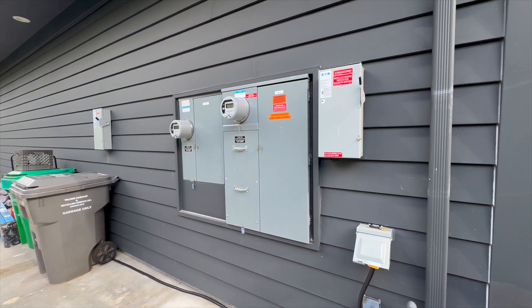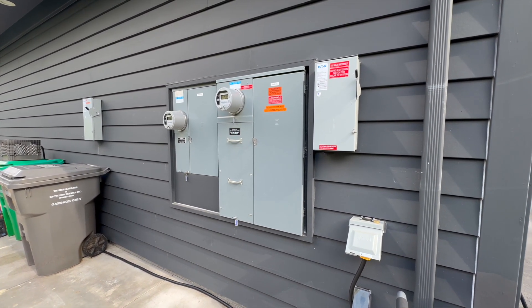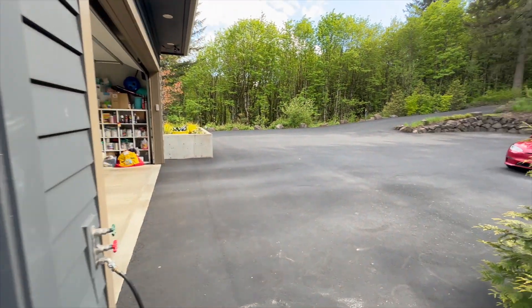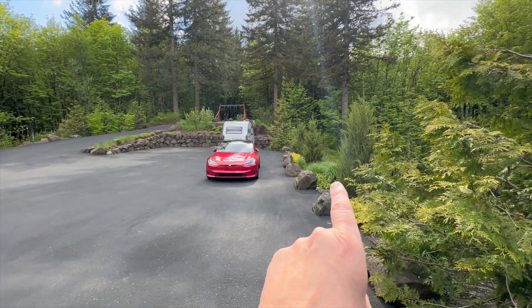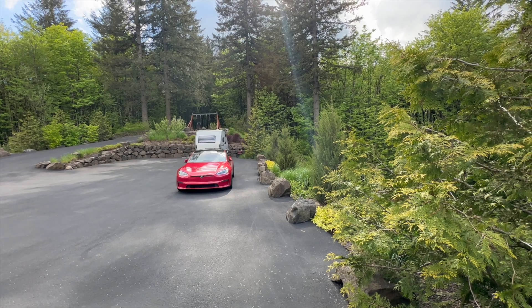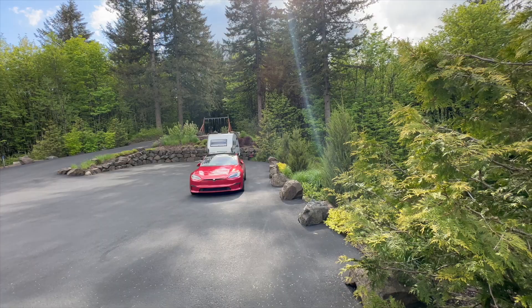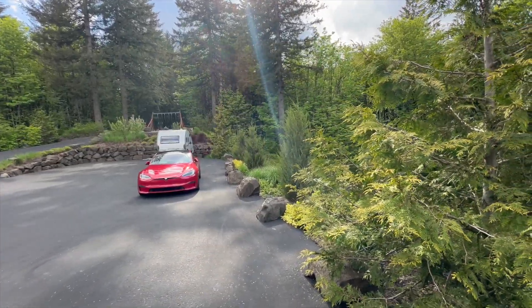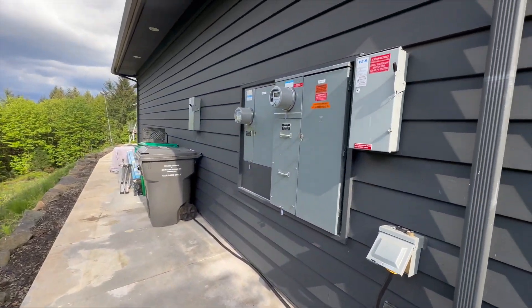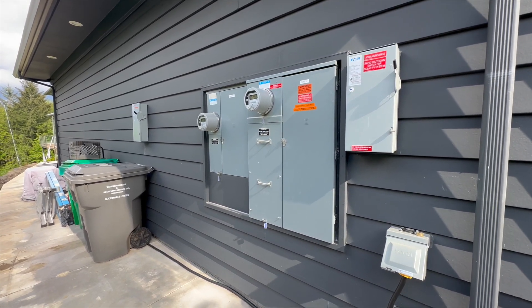Here we are at the meters. We'll talk a little about the design elements and how it was designed. The meters are fed from a transformer behind that wall over there — it's a 50 kVA transformer. The high voltage comes from the street about a half mile away; the high voltage lines are buried underground and make their way to the transformer, which then connects under some conduit right here to these meter bases.